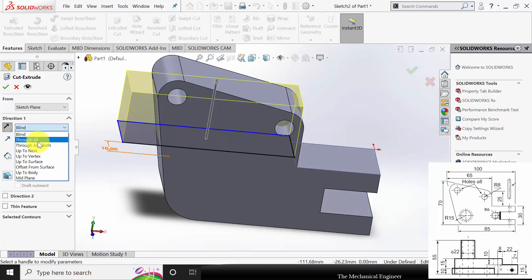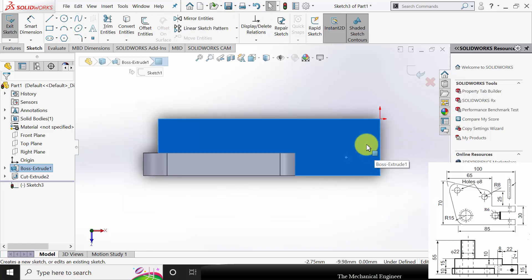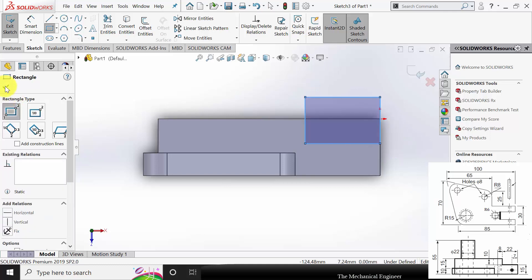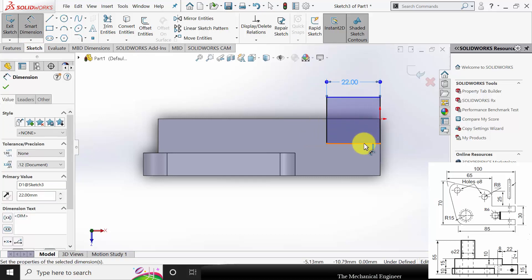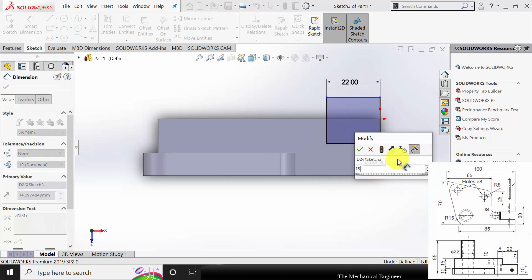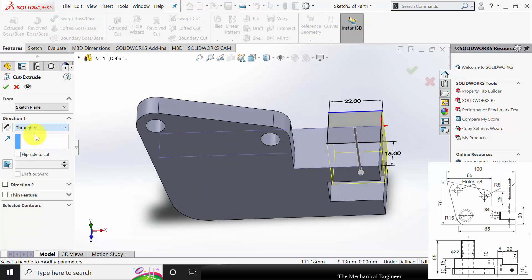Change the direction and select Through All, click OK. Next, create a cut on this surface — select this surface, click sketch, and draw another rectangle. Go to smart dimensions: the length of this cut is 22mm and the material allowance limit is 15mm. Go to Features, click Extruded Cut, and select Through All.